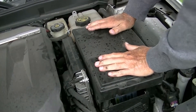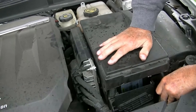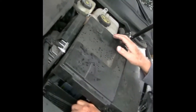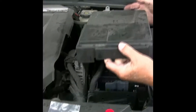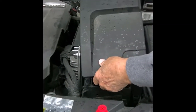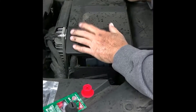There we are. It's not going on right — it doesn't snap. I'm backwards. There's little pegs down there at the bottom — you have to line those up to get it to seat correctly.